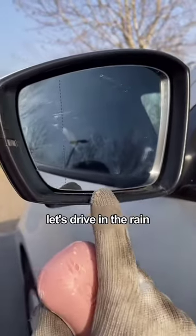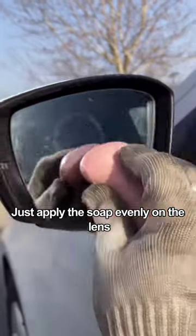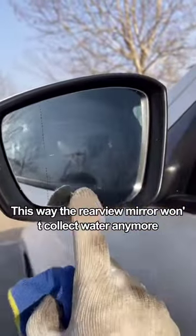Third, when driving in the rain, there are often drops of water on the rearview mirror, which makes driving very dangerous. Just apply the soap evenly on the lens and wipe evenly with a towel. This way the rearview mirror won't collect water anymore.